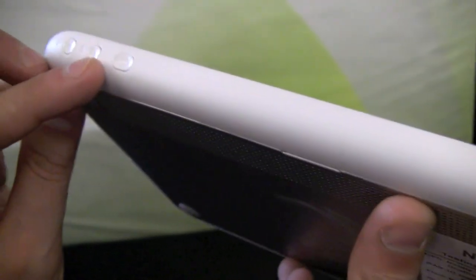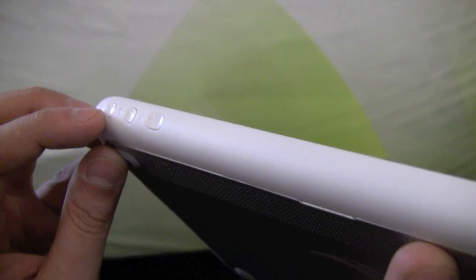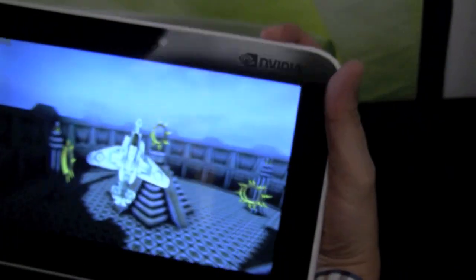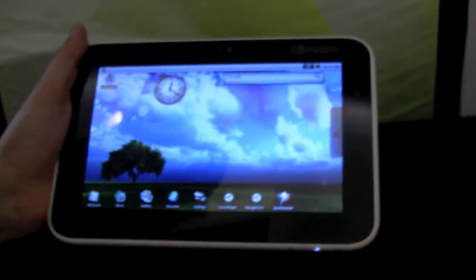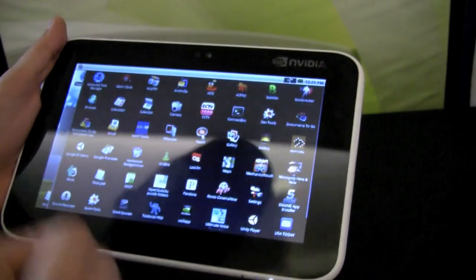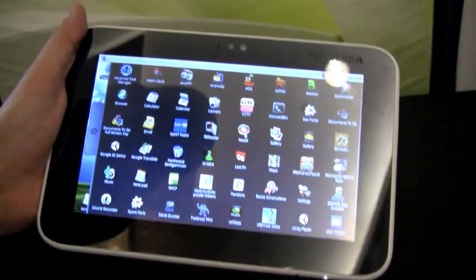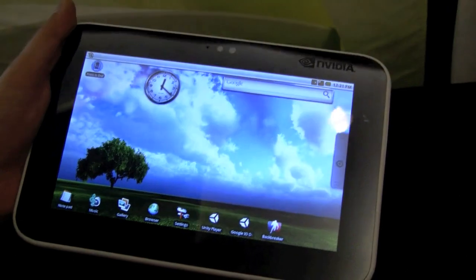So this is the home button, and that's for tabs, and that's for going back. Let's take a quick look at what it does. Going to the home button — you can see it's running Android 2.1 right now. It feels very zippy, and that's all the stuff you already know from Android phones.